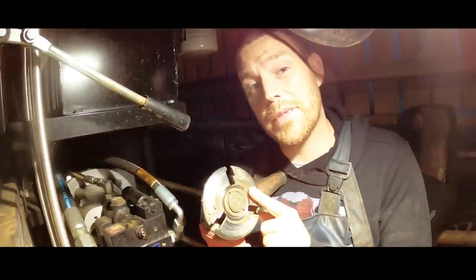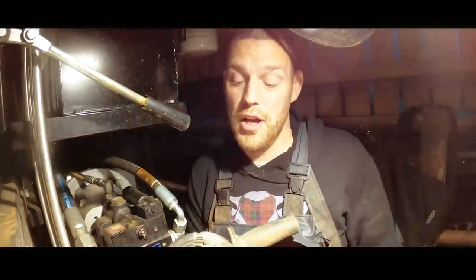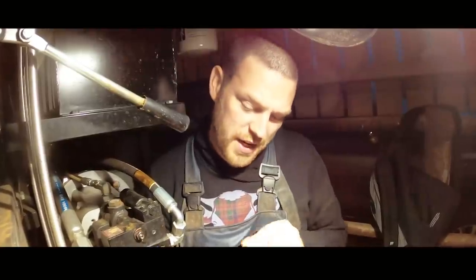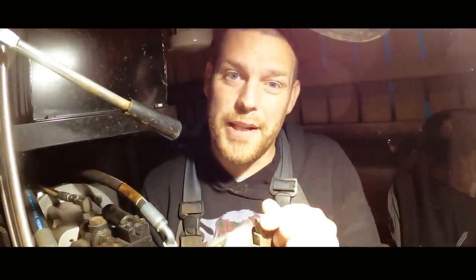Well, this is a Trimtec Titan Titanium, and the disc I use has got something called LX and Rim Cut, which means it's more aggressive than normal and you can actually cut on the edge of the disc. The only trouble is they stopped making them, and Trimtec for some reason have changed the formulation of their blades so they're getting blunt really quickly and starting to break much more rapidly than they used to.